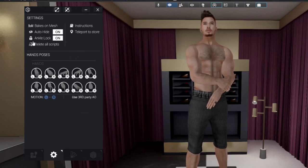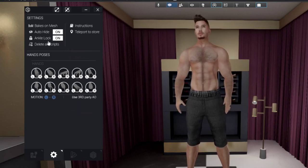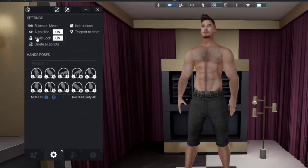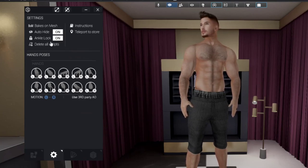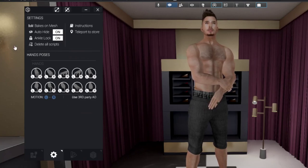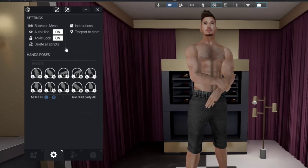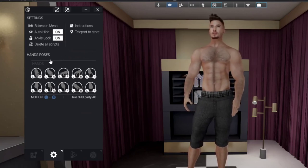Ankle lock is also not something new — when you sit down, your feet may be pinned in an unnatural way, and ankle lock fixes that. I use it whenever I use a sit pose or animation. Also, regarding delete script: make sure you have a copy of the HUD before deleting the script. Deleting the script inside the HUD will not change anything on your body — it will stay fixed — but be aware of that before proceeding.